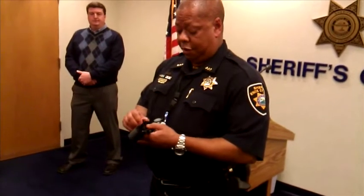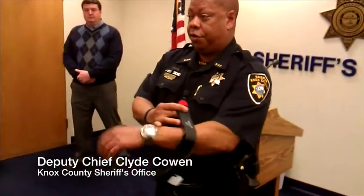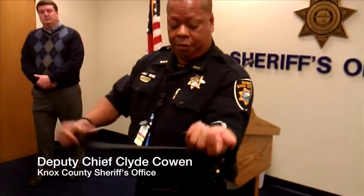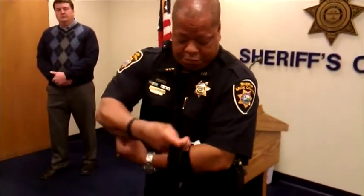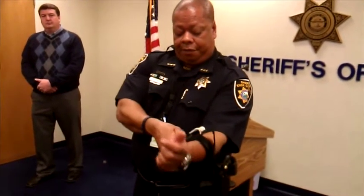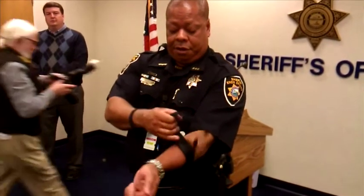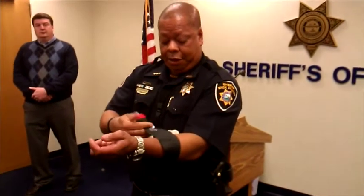To apply it to yourself, all you would have to do is pop that open. If I had a wound on my wrist that was bleeding and I couldn't stop it, put the tourniquet on and get it as tight as possible. This also tightens it up in smaller increments, so you can tighten that up, run that through, and lock it in.